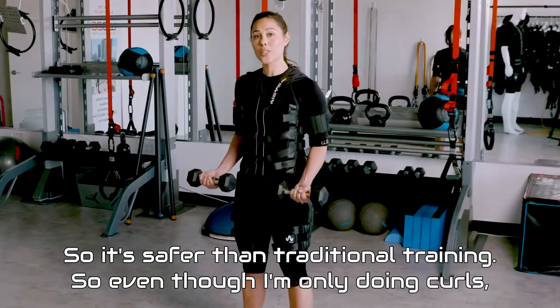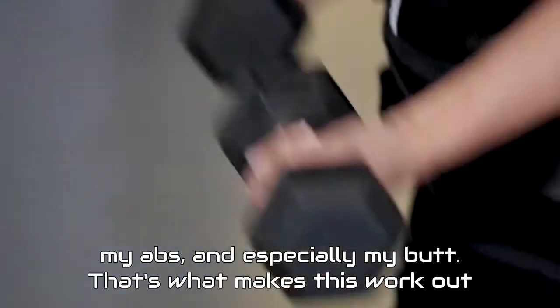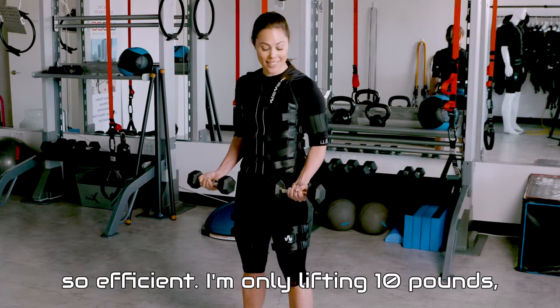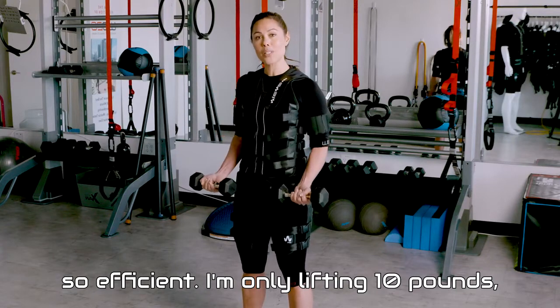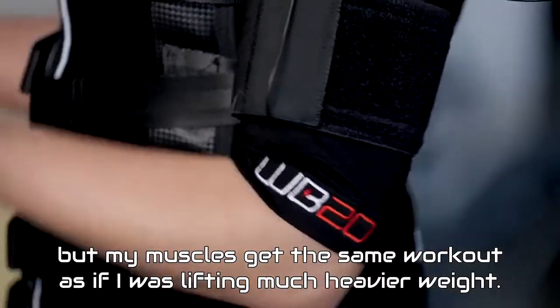Even though I'm only doing curls, all my muscles are being worked right now — my legs, my abs, and especially my butt. That's what makes this workout so efficient. I'm only lifting 10 pounds, but my muscles get the same workout as if I was lifting much heavier weight.